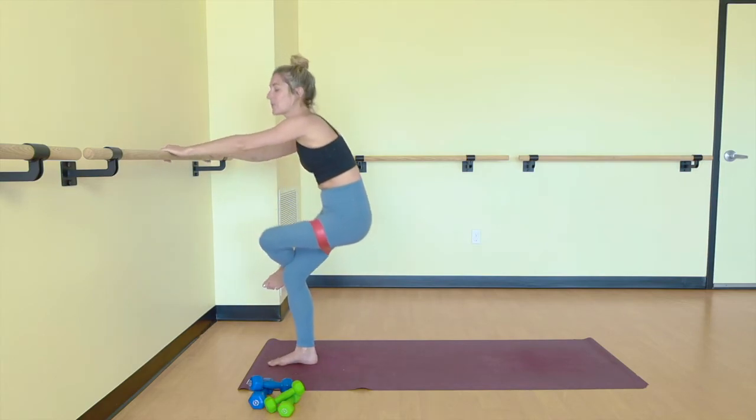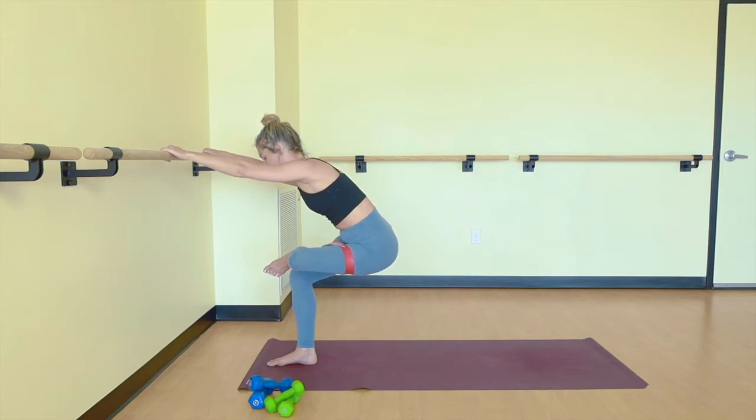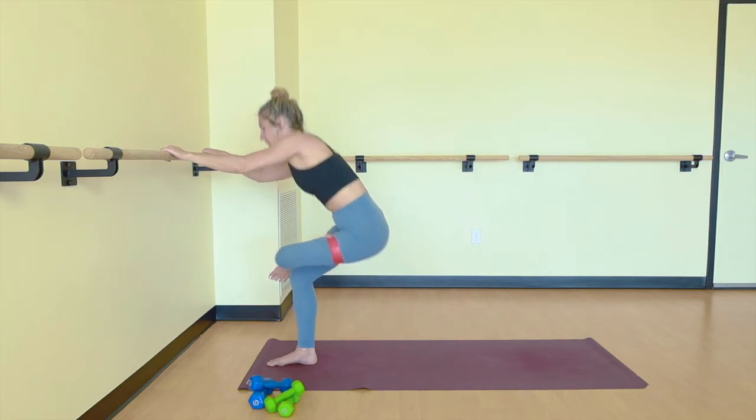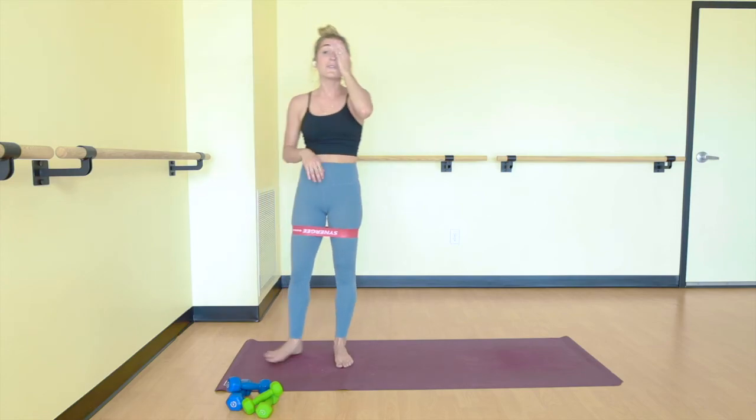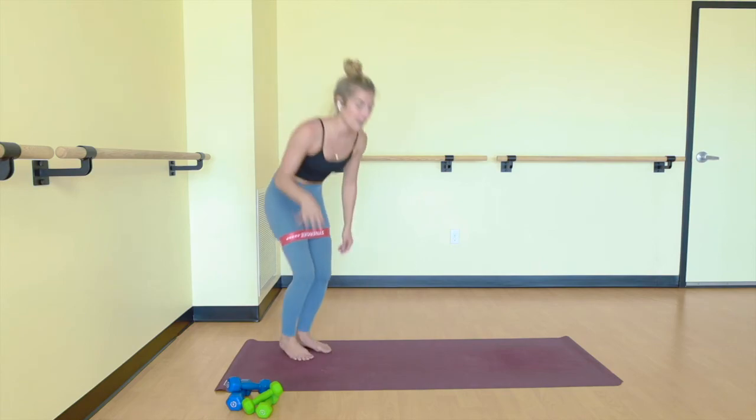Nice work. Left ankle over your right thigh, sit down and back. This is no joke, you guys. Awesome job. From here, we have one more set of glutes, two sets of core, and you're out of here.